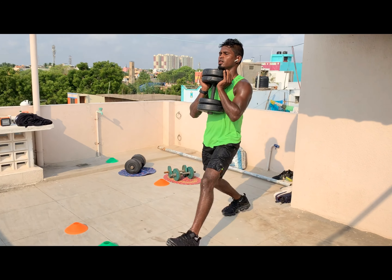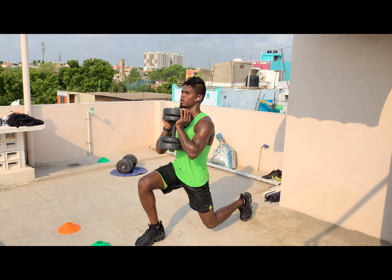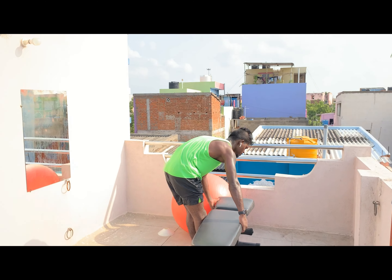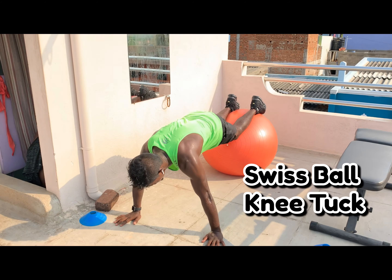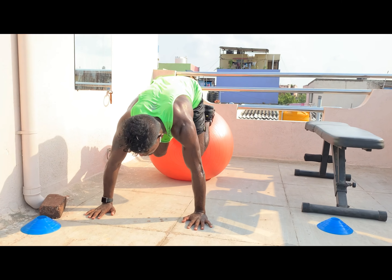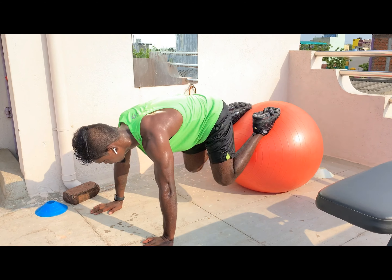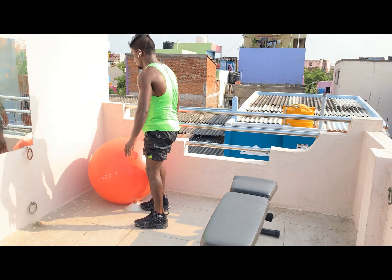Next: Swiss ball knee tuck. Place your feet over the Swiss ball, get into a high plank position, engage your core, and tuck your knees inside — maintain high plank position. One, two, three, four, five, six, seven, eight, nine, ten.